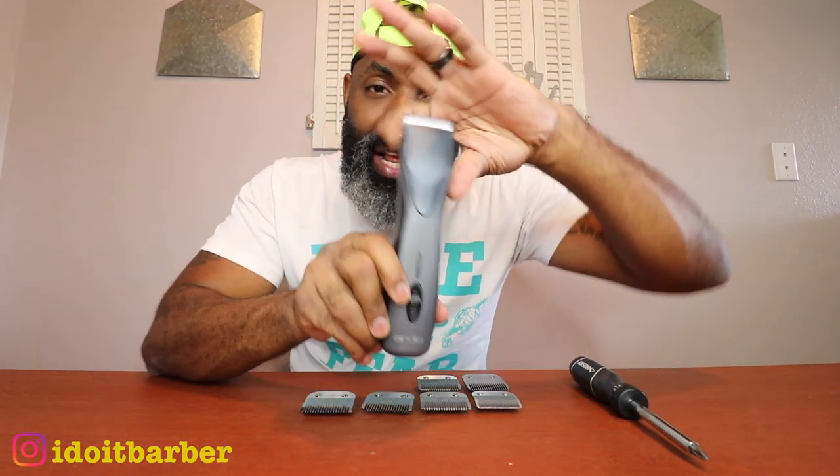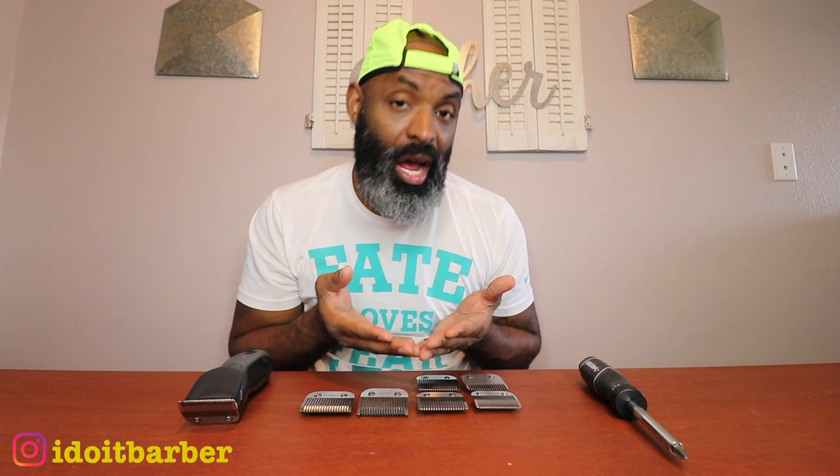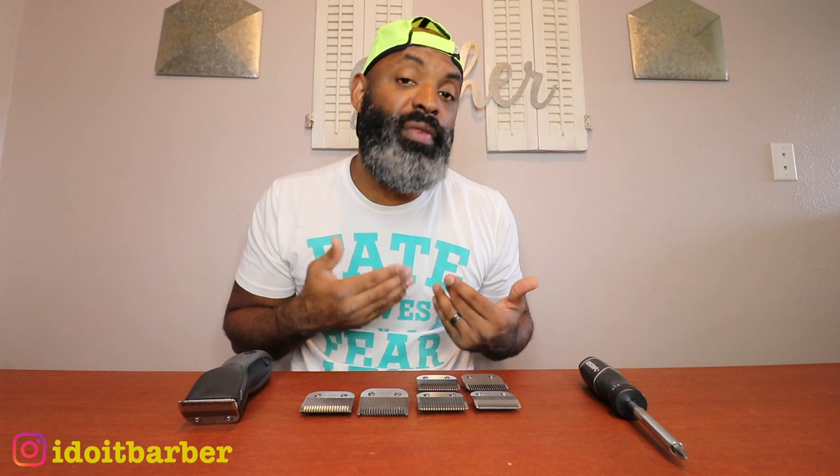Last question — why did I buy or swap in the Andis ceramic blade cutters? These are the super ZRs and I have Oster blades — all my blades are Oster blades. These blades are interchangeable: you can use Oster blades on Oster detachables, Andis detachables, and even Wahl detachables. They're all pretty much universal. The reason I swapped is that in barber college they issued us detachable blades with the 76 and encouraged us to fade with them.